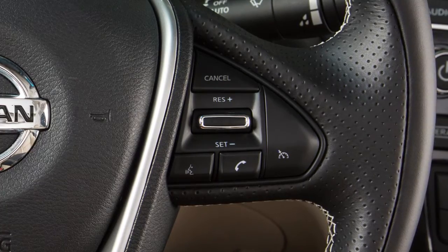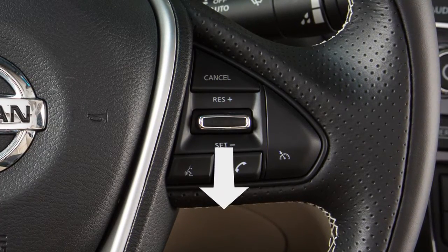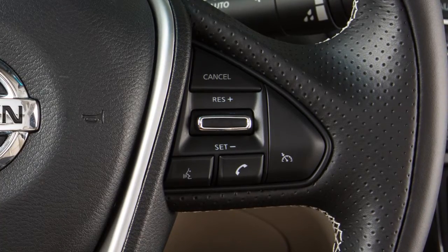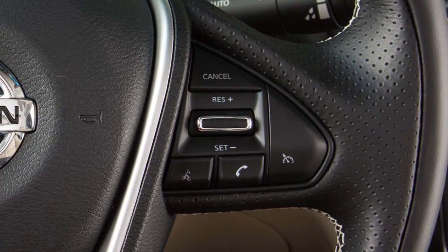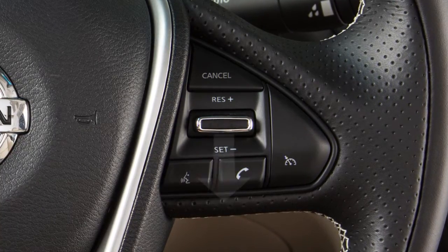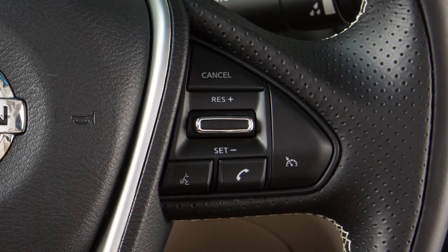To reset at a slower cruising speed, push down and hold the set-minus switch. Release when you have reached the desired slower speed. If you push and quickly release this switch, each push will decrease your set speed by about one mile per hour.